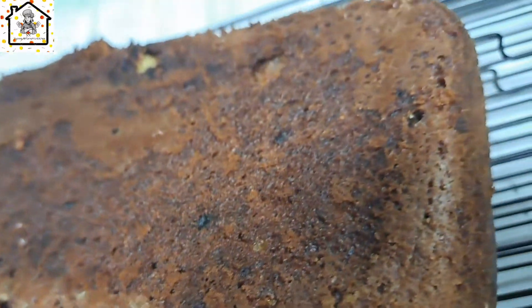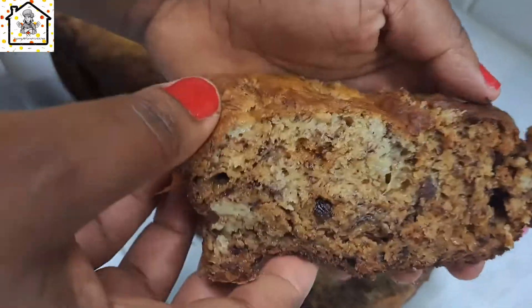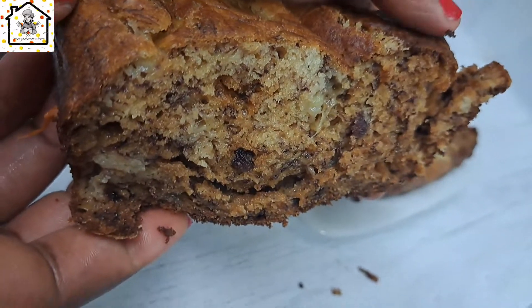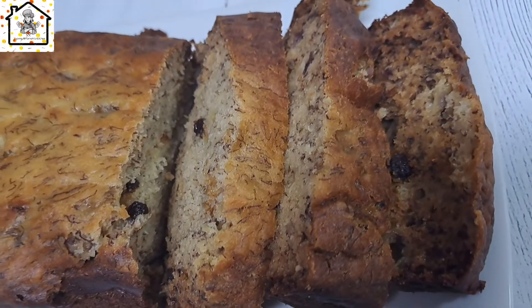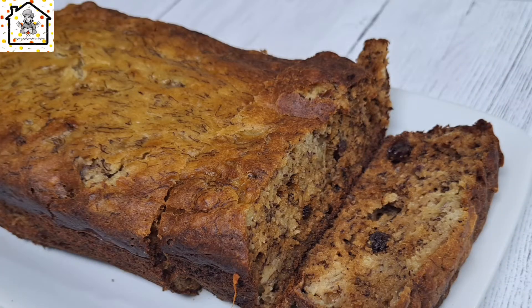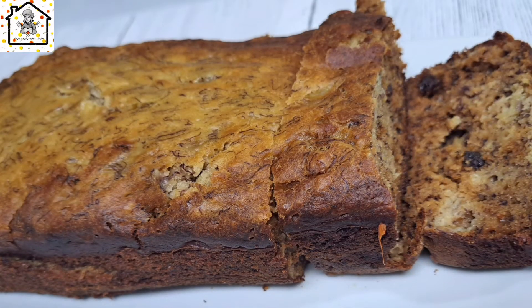Transfer it onto a clean surface or kitchen rack. Look at how soft, moist, and fluffy this cake is! Go ahead and make banana cake on your stovetop even if you don't have an oven. I hope this was helpful — thank you so much for joining, remember I've got your back friends, see you next time, bye!